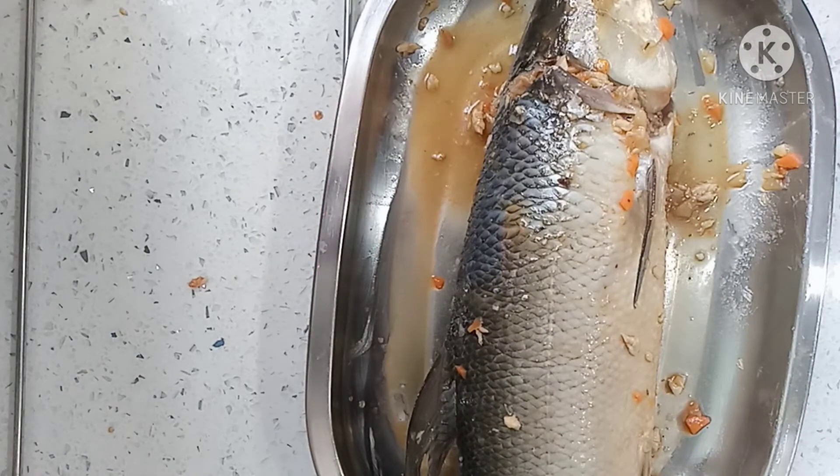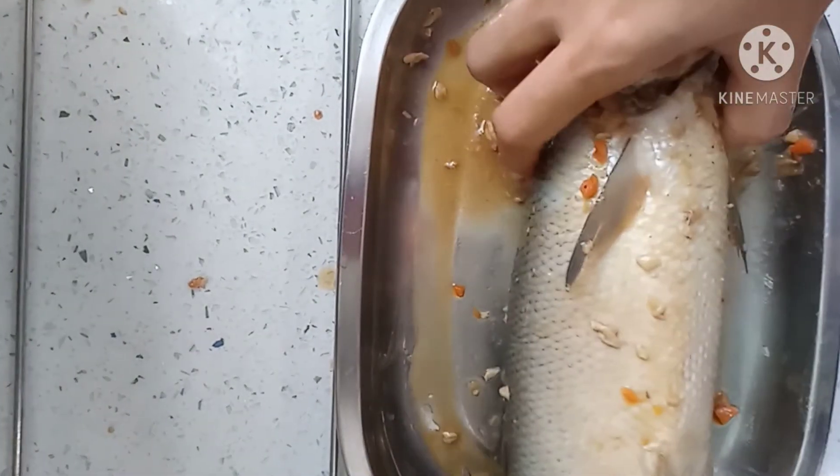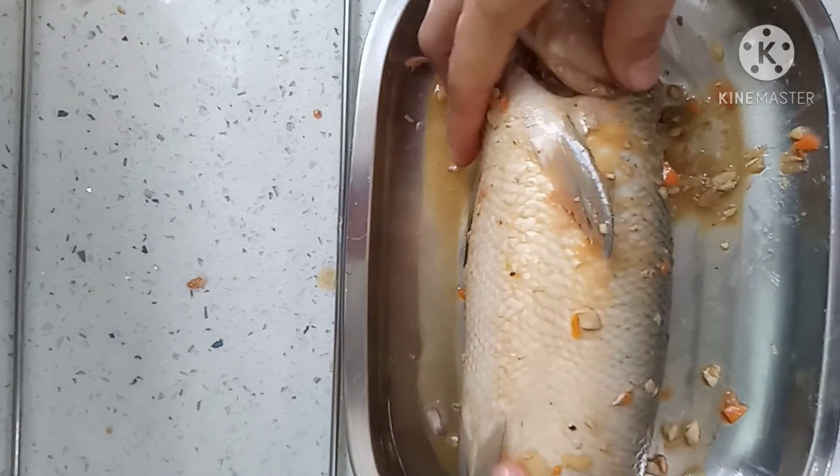Kung ibebenta, pwede niyo po itong ibalot sa aluminum foil at pagkatapos po ay ilagay niyo sa freezer. Tumatagal po ito ng hanggang isang buwan at kalahati.